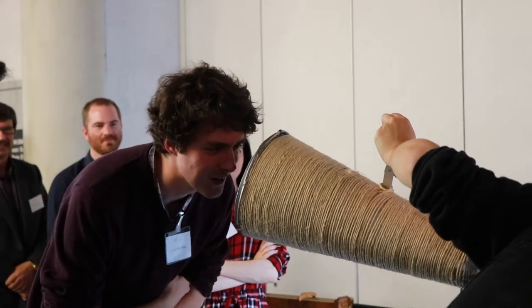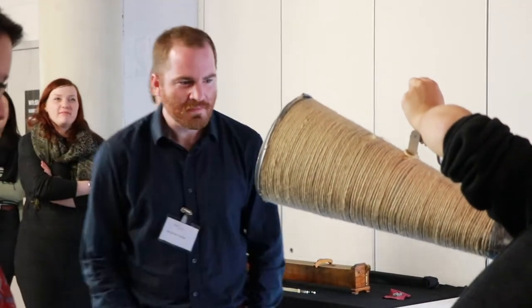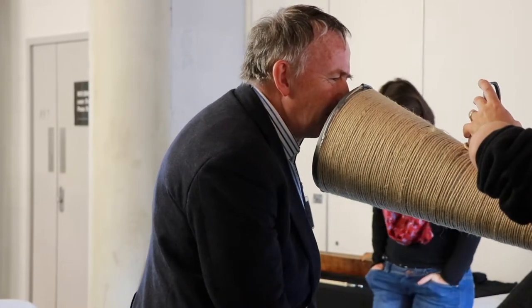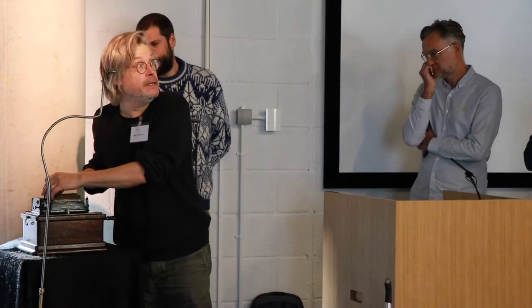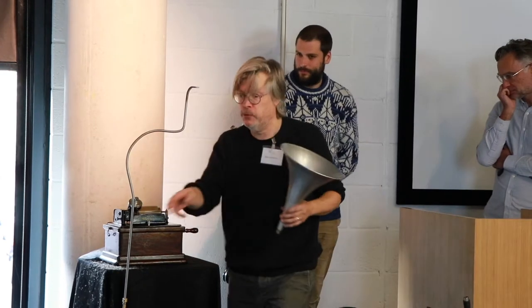"Greetings, strange device." "This is quite fun." "Oh god, it's Friday — I'm gonna go — shall I compare thee to a summer's day?" "Hello, is anyone there? MP3 is dead." Now we'll play that back with a horn, and then through listening tubes — but first we'll hear it back through the horn.